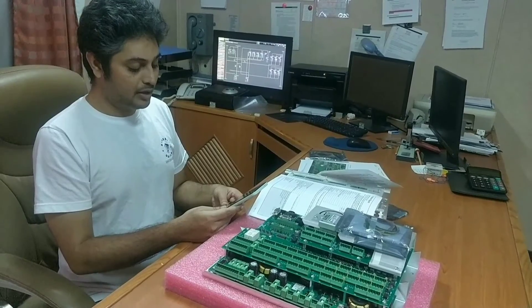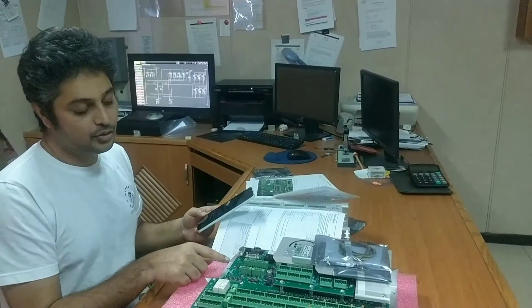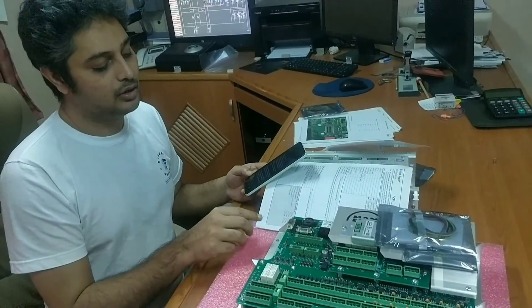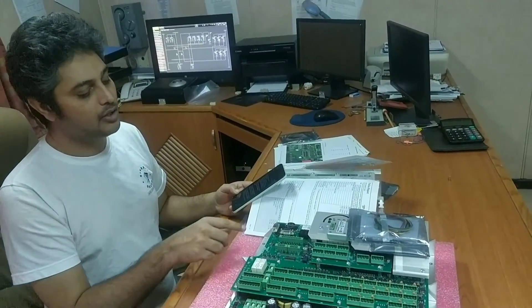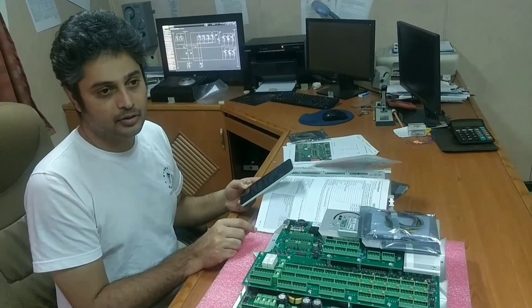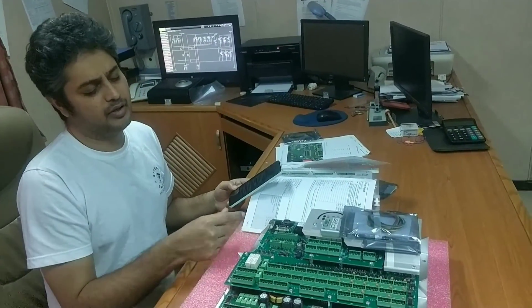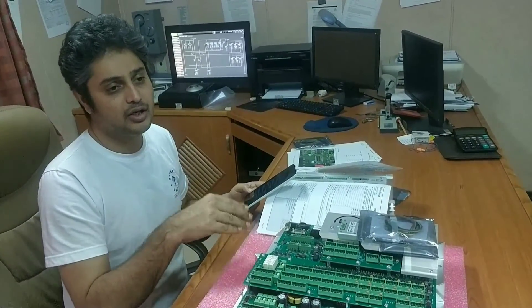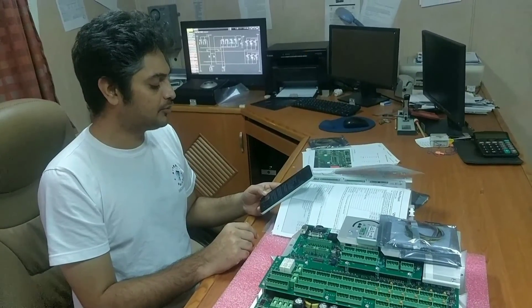What is the procedure to replace the battery? The battery can be replaced in two ways. The engine should be at stop. There is a separate procedure for replacing the battery. You can do it by means of DIP switches — with the power on, by using the DIP switch you enable service mode and then do the replacement.